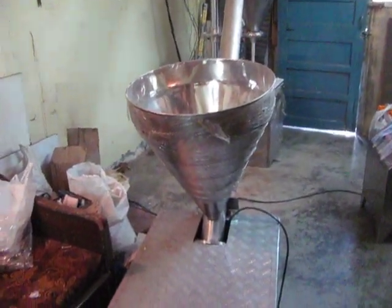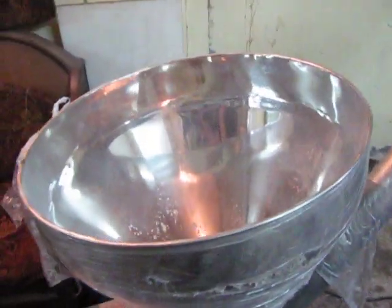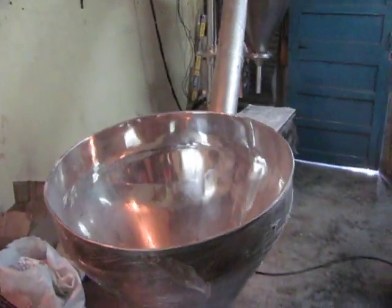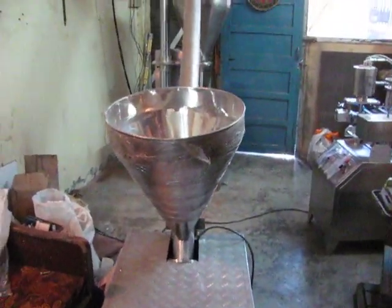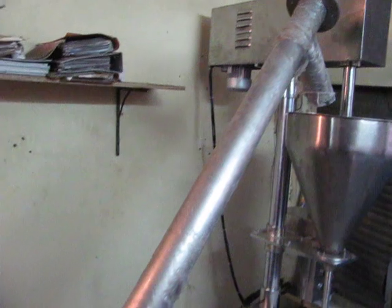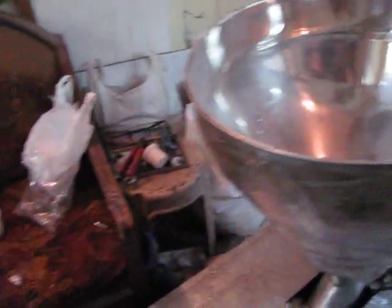This is a screw conveyor used for feeding powder material to the filling unit. The screw feeder can be from 4 feet to any required length. It is equipped with a product hopper, a screw and barrel arrangement, and a control panel.